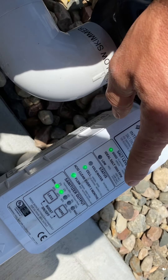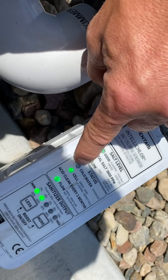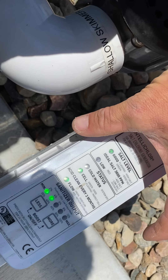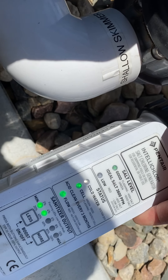The only other feature is the cold light. When the water's below 59 degrees, that light will turn red. This thing cannot produce chlorine when the water's below 59 degrees, and when that cold light is red, it won't produce chlorine either.